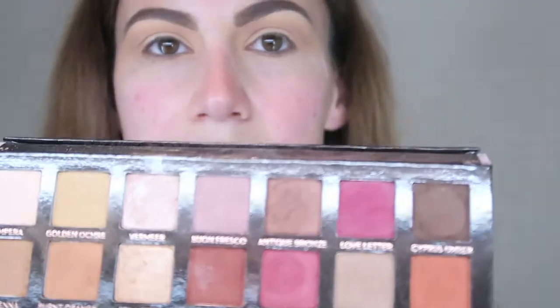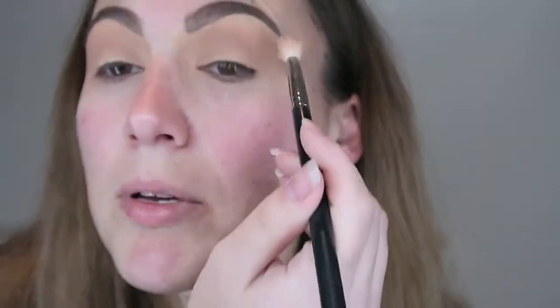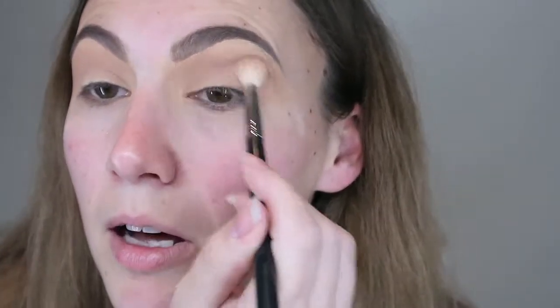Jumping into my Anastasia Modern Renaissance palette — I'm going to grab Cypress Umber and tap into it very lightly because the colour payoff is a lot greater. This is going straight into the crease to darken it a little — transition number two. I'm really staying in the crease with this one as opposed to going as wide as the first colour.